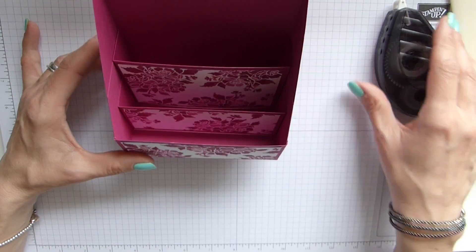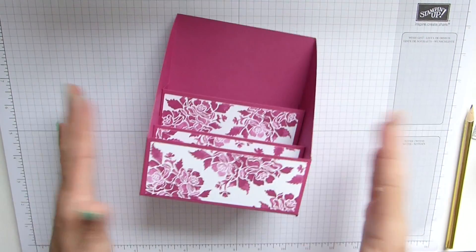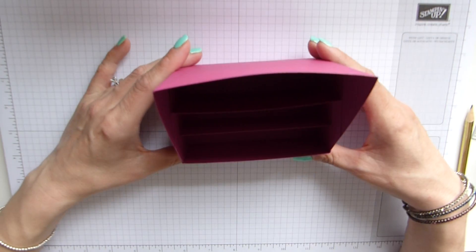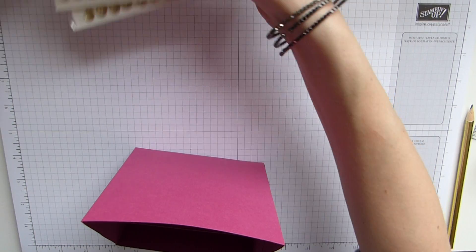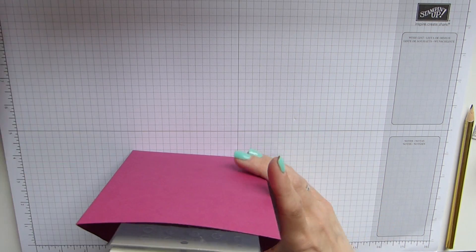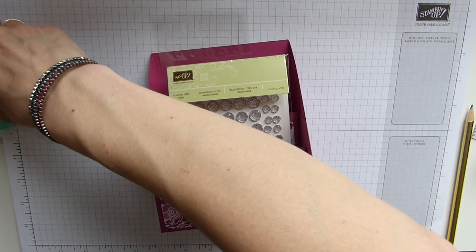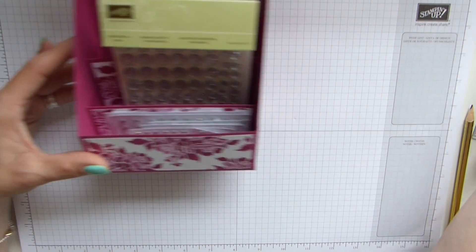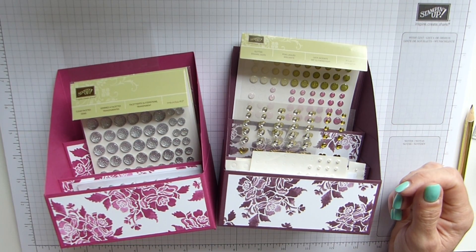And that's it — a really pretty decorated desk tidy based on the original box by Pootles Papercraft. Thank you, Sam — hopefully I did you proud. You just pop your embellishments in: my faceted gems, my enamel dots, my white dots, and my rhinestones. And there we have it — super cute. They're going to look really good in my craft room, colour coordinated. You can use any colour you want.